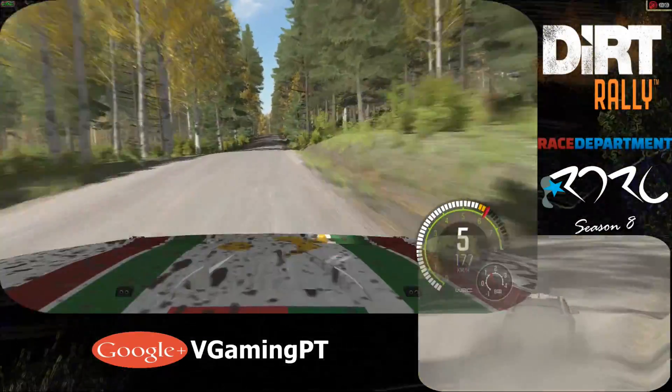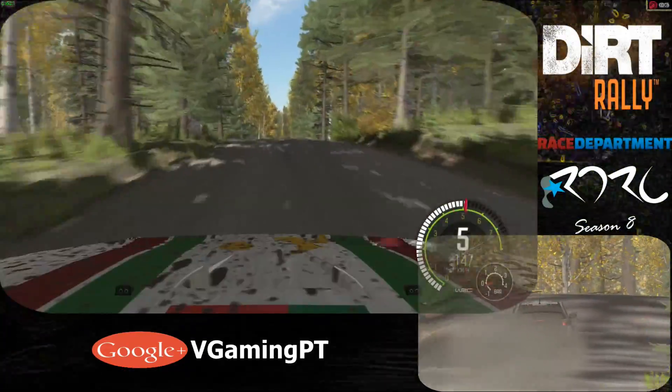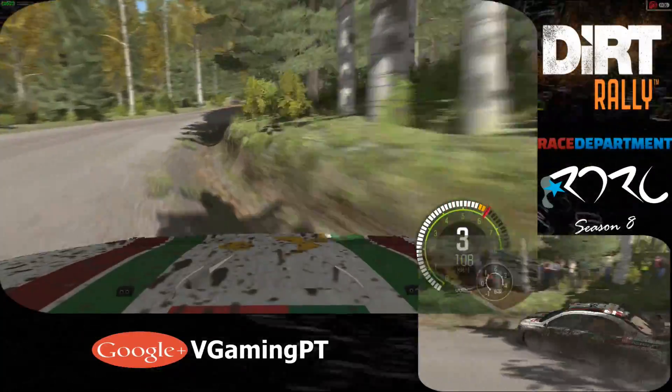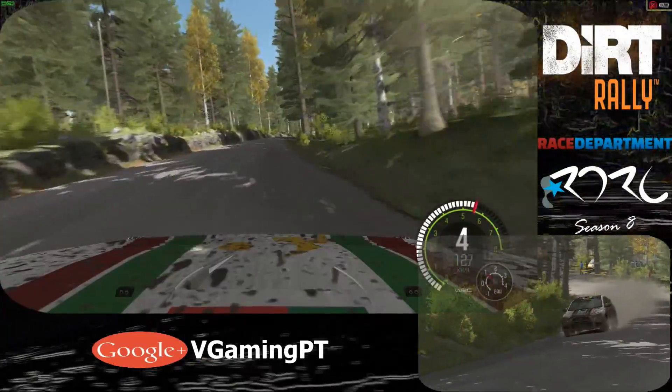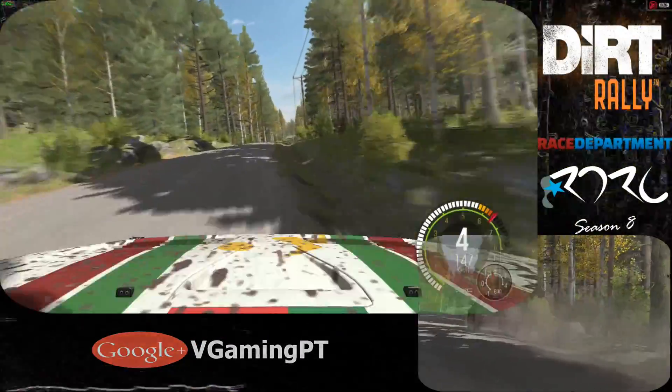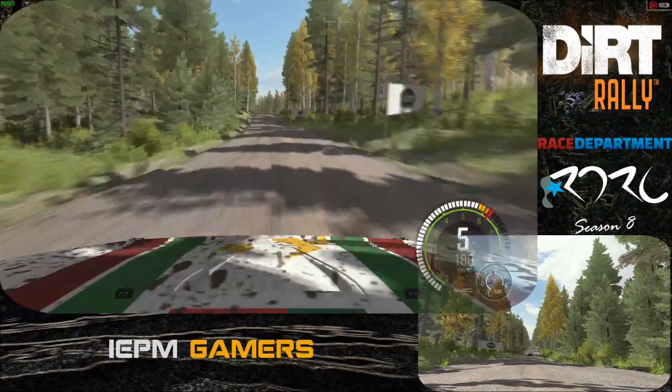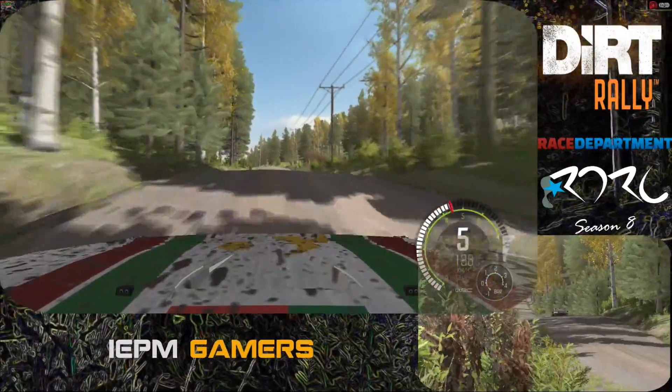Middle over big jump. 80. Right 2 half junction. Right 5 over 100. Into middle over crest. 200. 100. Middle over crest jump. 40. Left 4 over long crest.